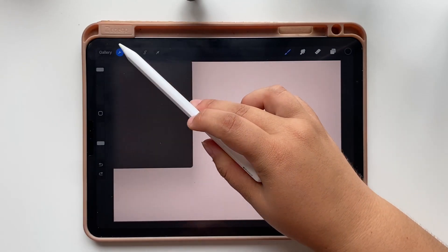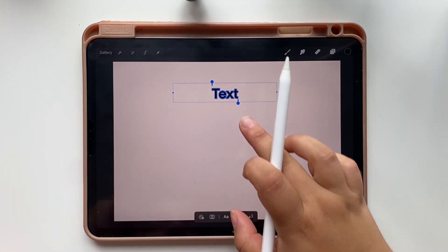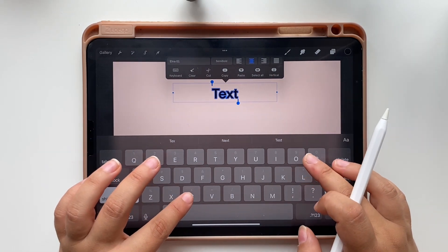Now let's tap on the wrench at the bottom left of the screen and tap on add text. Tap on this at the bottom to style your text and the settings screen will appear. We are going to write the word coffee.